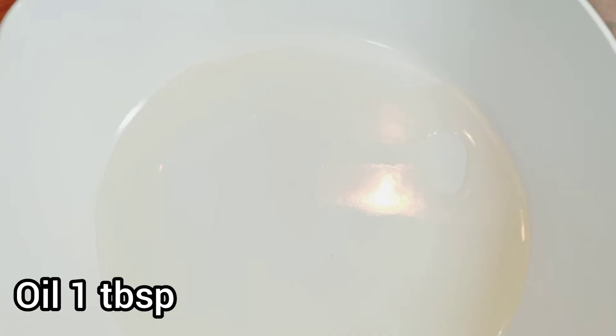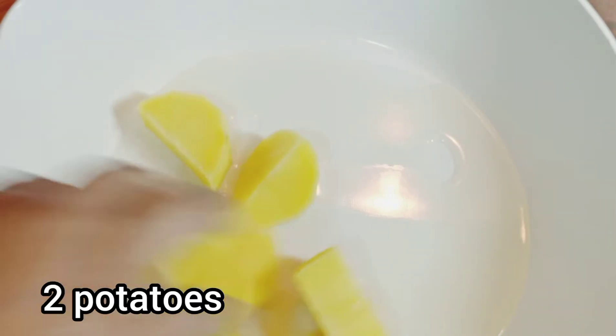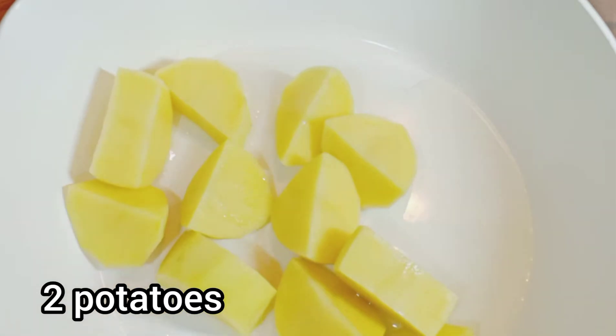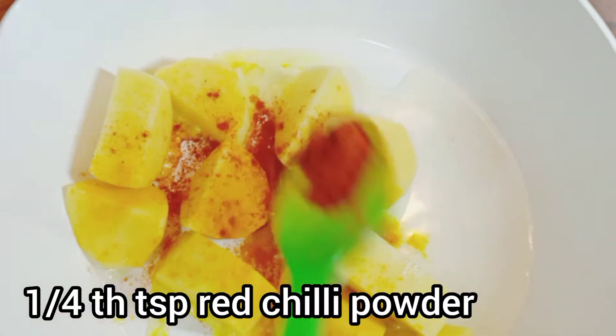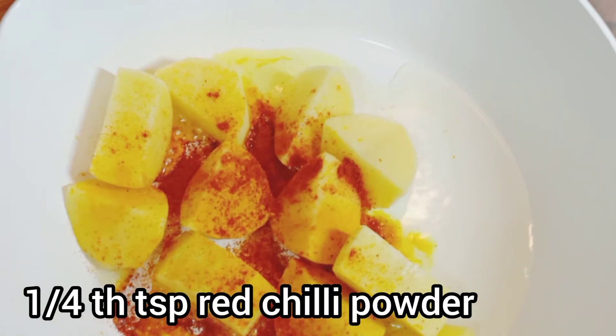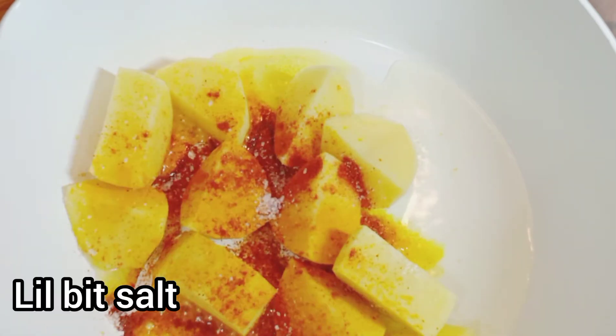When I add oil, I will give oil in some water as well. I will add oil a little after. I will add oil with 1 teaspoon salt, 1 teaspoon black salt, and water. Then I will mix it with oil.